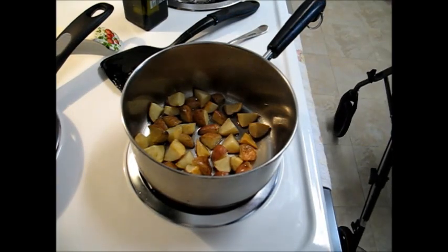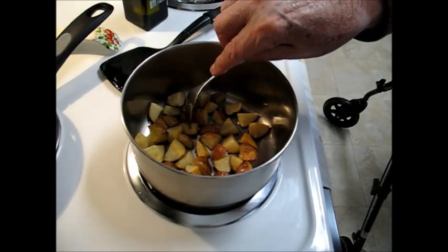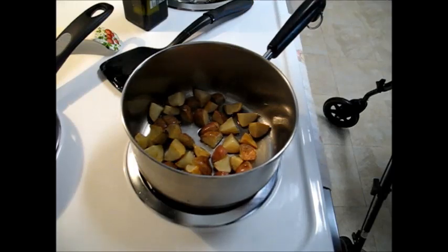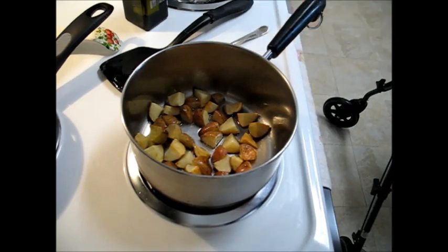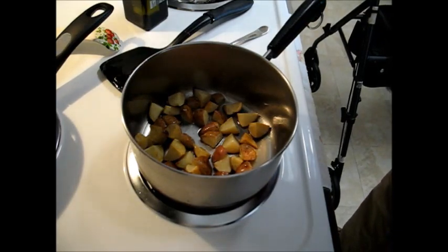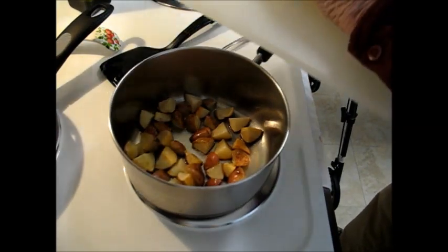Okay, that's been about 25 minutes. I'll check here and see — it feels about fine on the tines of the fork. It's beginning to cook, it's not crunchy anymore, so it's time to add the onions.